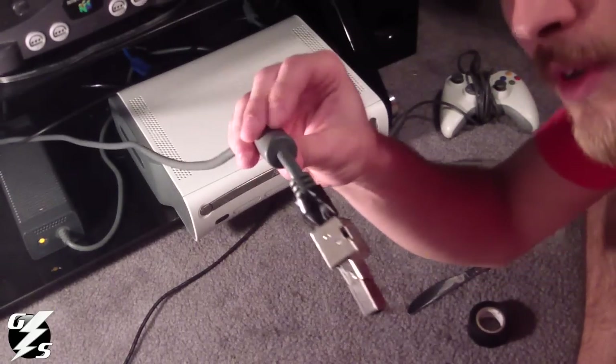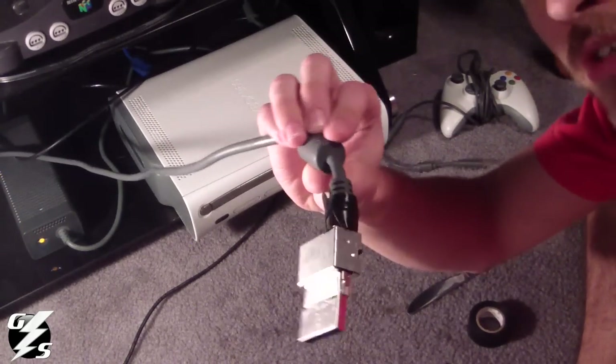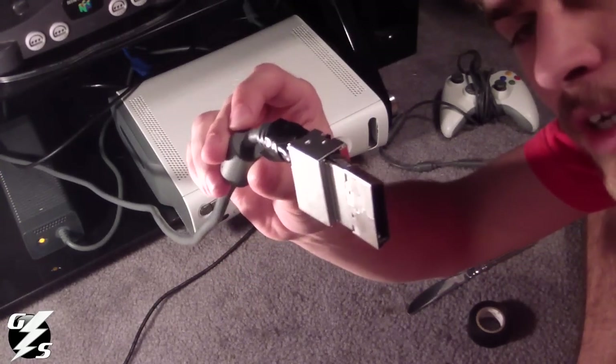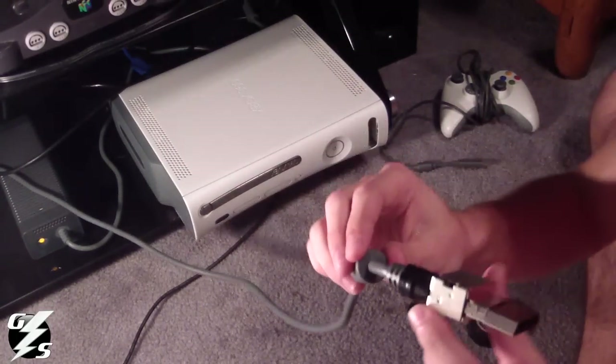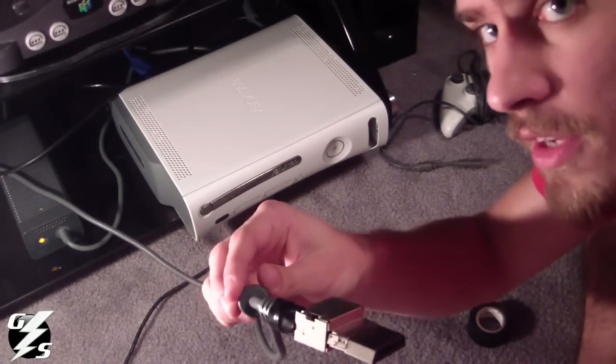It has some exposed wiring type stuff right here — that's what the electrical tape's for. Just tape that up, and if you notice, it's all silvery and metal. The switcher for SD and HD is right here — it's a little black switcher. Just make sure you know which one's which. It'll tell you on the 360 if it's HD or not.